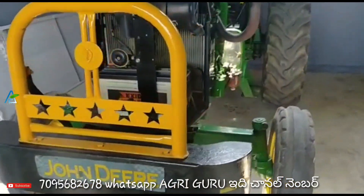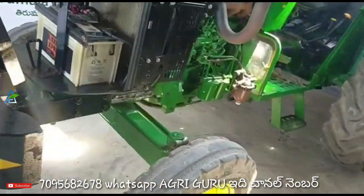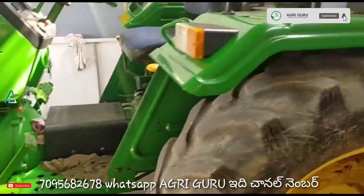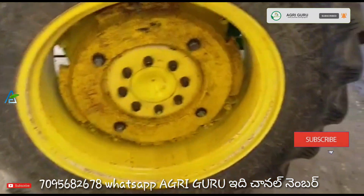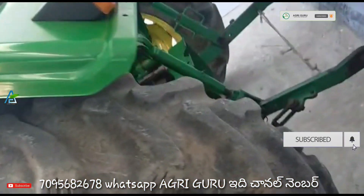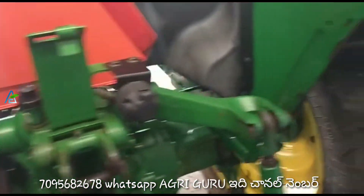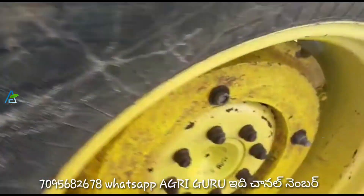This is the John Deere 5045D tractor. It is in perfect working condition for its hours, but the engine and gearbox have been changed.